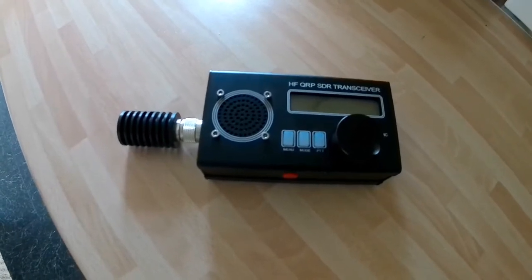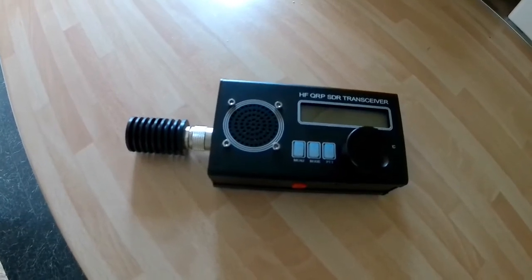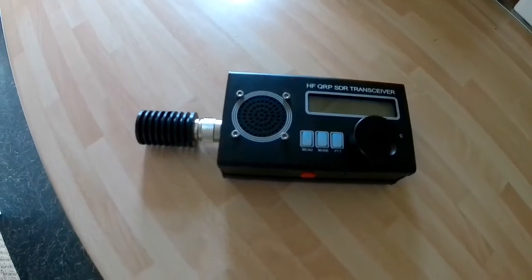The AGC — when it's completely off, the radio is less noisy than when it's switched on in fast or slow position.